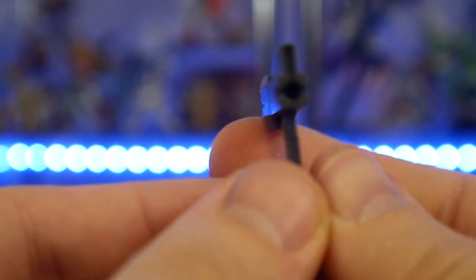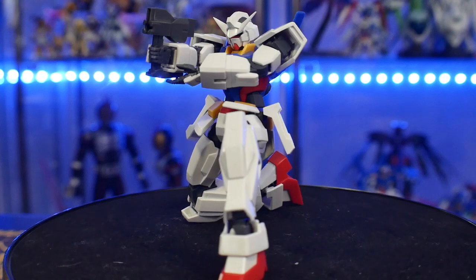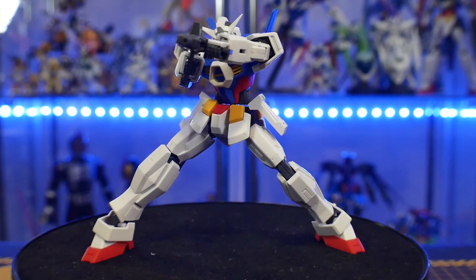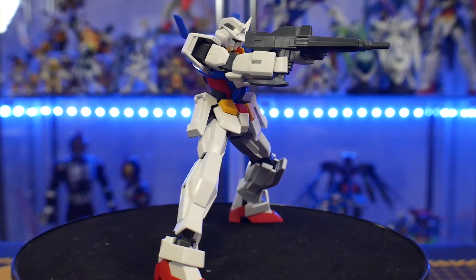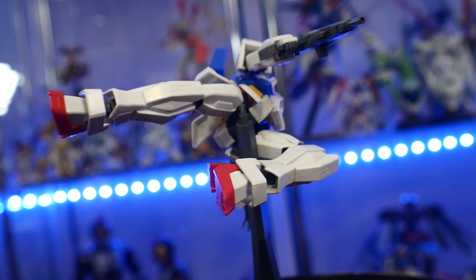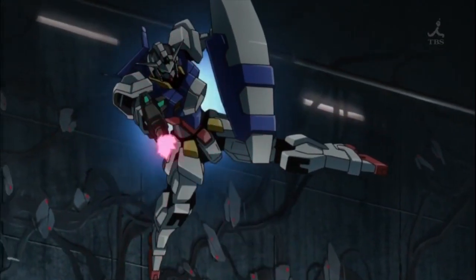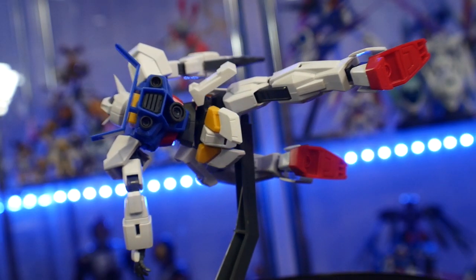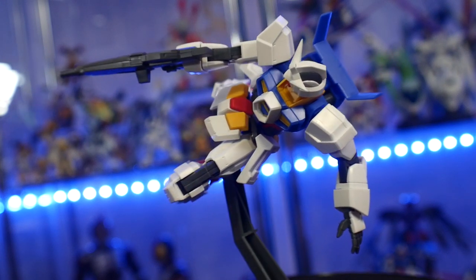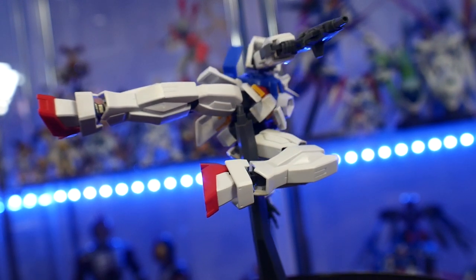For accessories, we'll start with the Dodge Rifle. It comes in two different components — the first is basically like a beam spray gun, so you can use it as-is. Once you attach the front part of the Dodge Rifle, it can rotate to the side or front, and it has a little handle that just swivels out. You can hold it two-handed or one-handed. The Dodge Rifle doesn't shoot a normal beam — it shoots a drill beam that penetrates armor. When they found out normal beam guns weren't effective against the Vagans, they used the AGE system data to create the Dodge Rifle to pierce through Vagan armor.